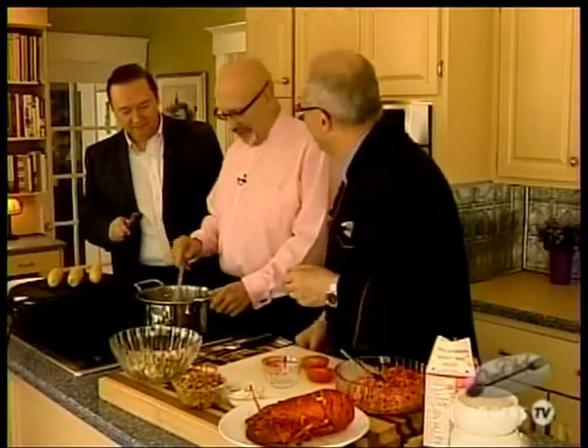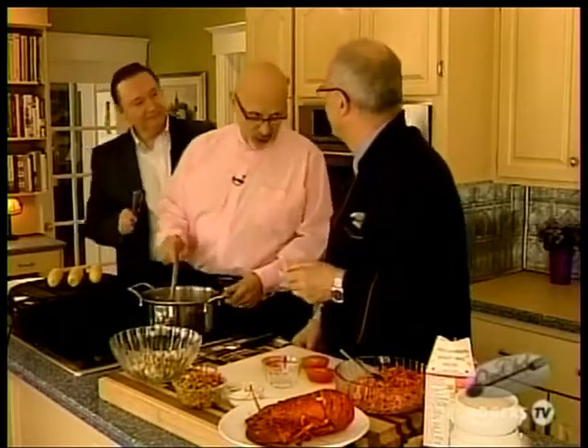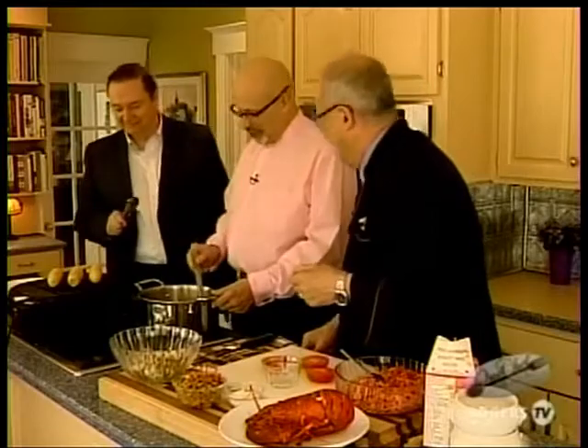Do you cook at all at home? A little. As I was saying earlier, my wife is a phenomenal cook — the only problem is she keeps shrinking all my clothes for some reason. I like the barbecue, but she's the main chef in the family and does a great job.